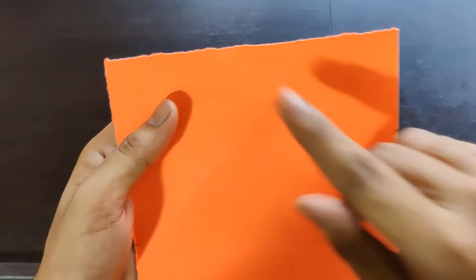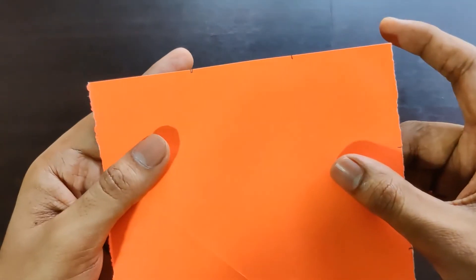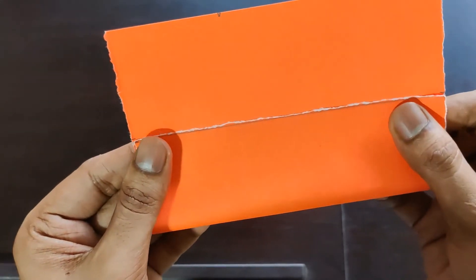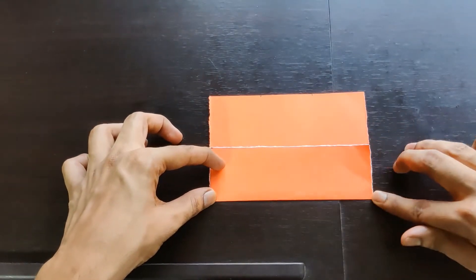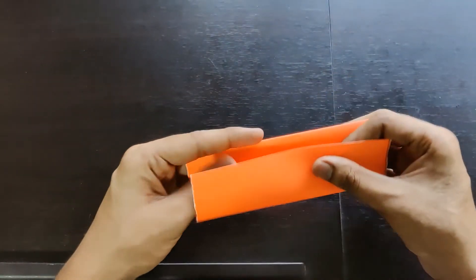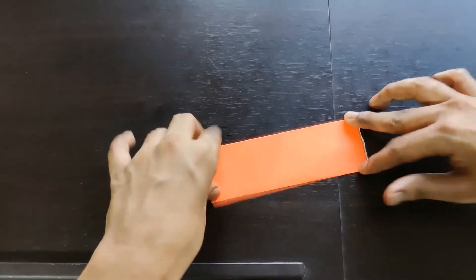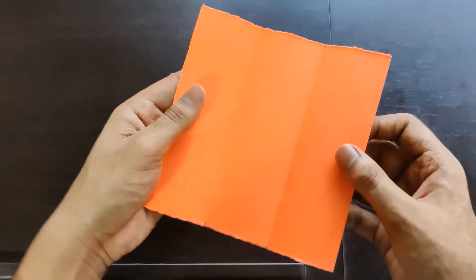I've made two points at five centimeters and ten centimeters each on all the corners. Now you need to fold it like this, till this point and this point. Similarly we do it on this side — keep it like this and then fold it. Our paper is now divided into three parts. We do the same on this side.